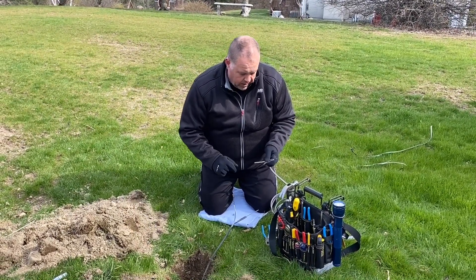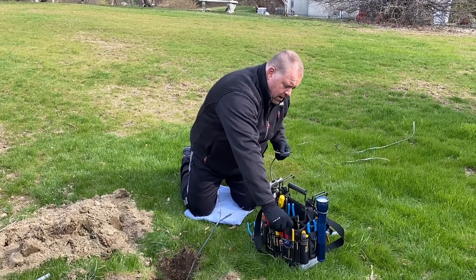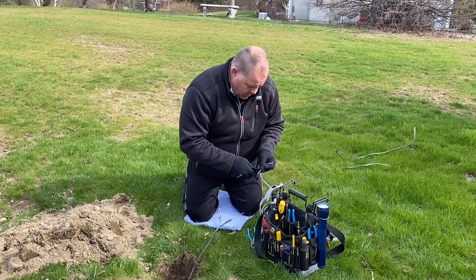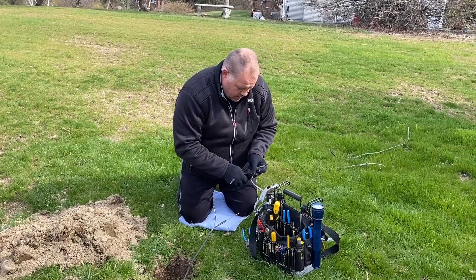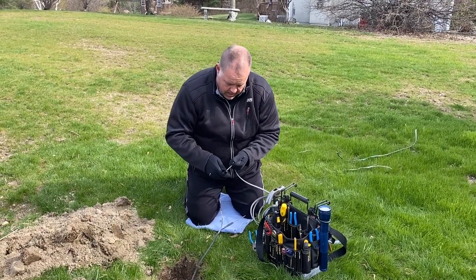I'm going to need to run more wire to make it to the outlet and join on to this, so I'm going to grab my wire strippers and strip down the ends of the wires, then attach everything with a cap.